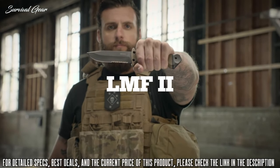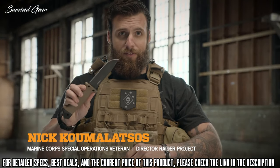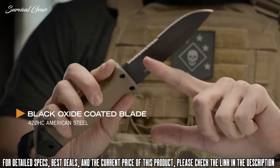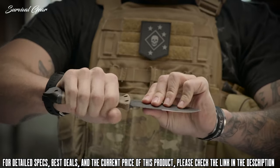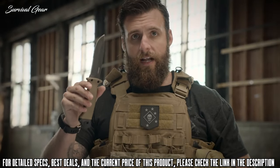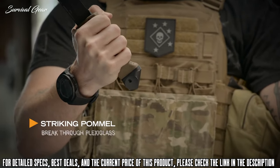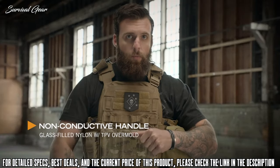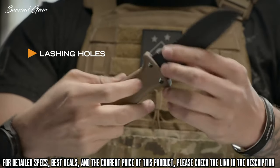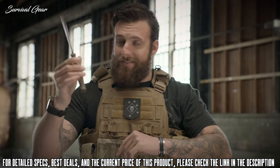This is the LMF2. When you're looking for a fixed blade knife, LMF2 is where it's at. Drop point blade, serrated edge, really thick, ergonomic to your hand, spike pommel. The LMF2 was originally designed to get aircrew out of a downed aircraft by cutting or breaking their way out. Non-conductive handle — if you've got to cut wires, it's not going to electrocute you. Designed with three holes so that you can create a lashing and actually create a spear with it. If this was coming at you, you're in trouble.